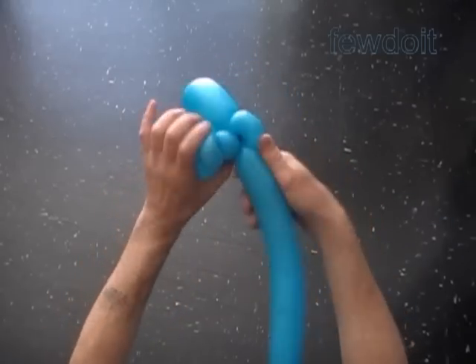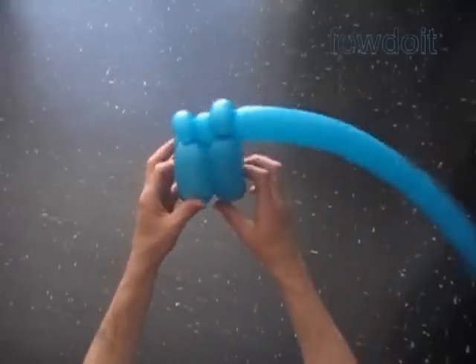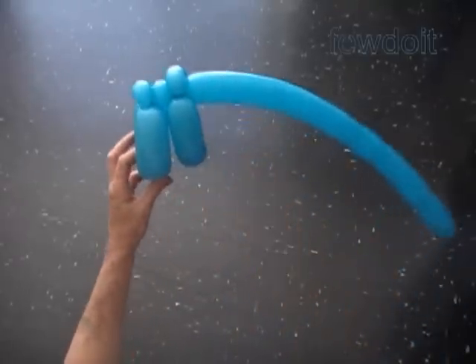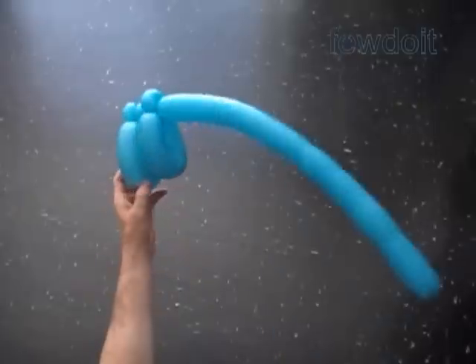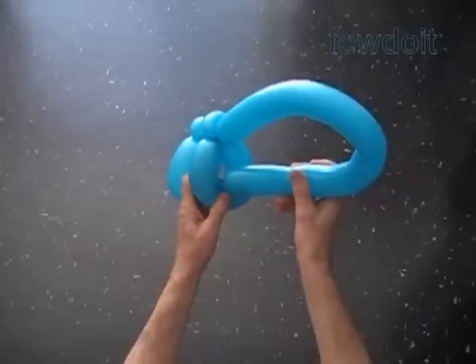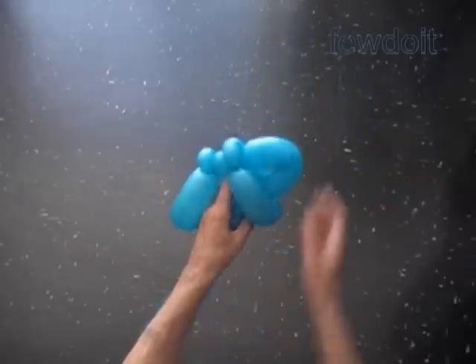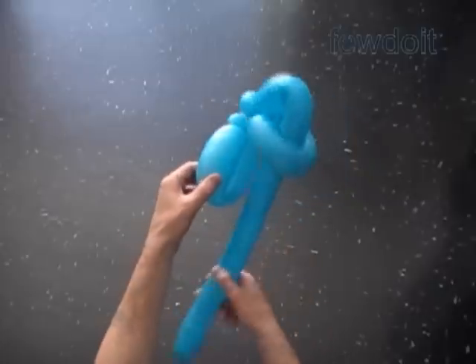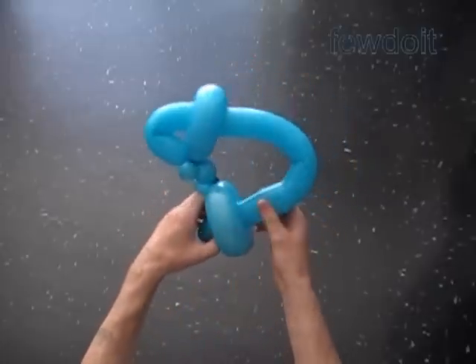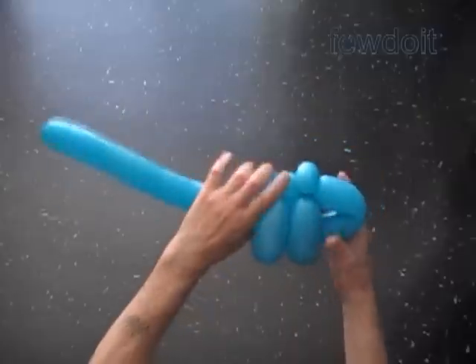We have made the second section of the body. We can make as many sections of the body as we want. To make this sculpture we can use 2 or 3 sections of the body. Let's work with 2 sections. Pull the end of the balloon halfway through the loop of the fifth and then through the loop of the second bubble. That's it — we have made the body of the dragonfly.